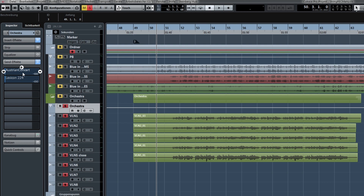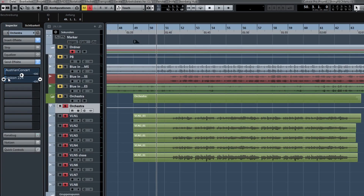So these are the two reverbs I used. The first one is Austrian Concert Hall, which gives it just a little bit of placement in the room for the ears. And then the second one is a really long Lexicon reverb. And here's what they sound like when I add them both.